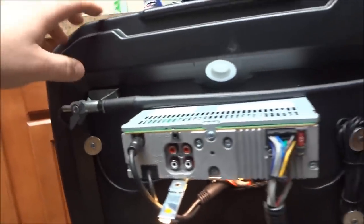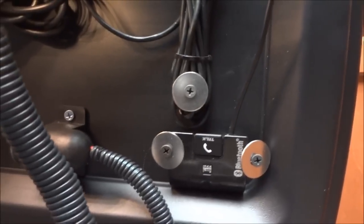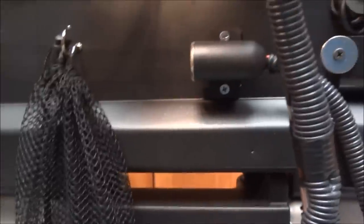Up in the lid I've got the antenna — my old one was on the outside but it was kind of ugly and bulky. This radio has an external Bluetooth thing so I tried to keep it as clean as I could. I've also got another cigarette lighter in here — if I've got a light or a phone I want to charge I can just throw it in here.